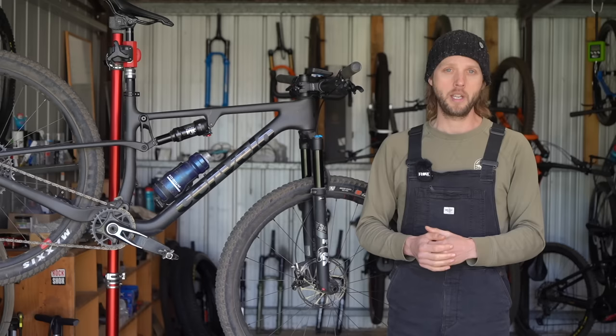The full review of this bike is now live over at flowmountainbike.com — just click the link in the video description below to check it out. If you've got any questions, drop them into the comments below. Otherwise, hope you enjoyed this video and we'll see you next time.